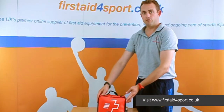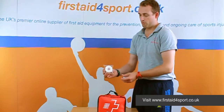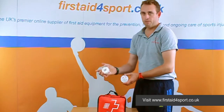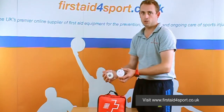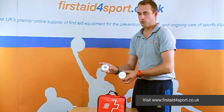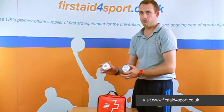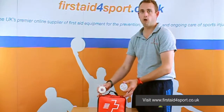So this is the essential first aid kit, and for hockey what we've added is a roll of 2.5 EAB and a roll of our PVC tape. The PVC tape can be used on your boots, hold your socks up, and any injuries — dressings can be held on with this. For hockey, there are a lot of finger injuries, so the EAB is great on fingers but keeps the movement because it's stretchy. So that's the essential hockey first aid kit.